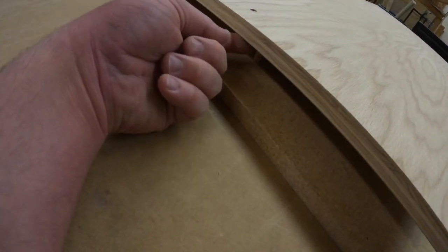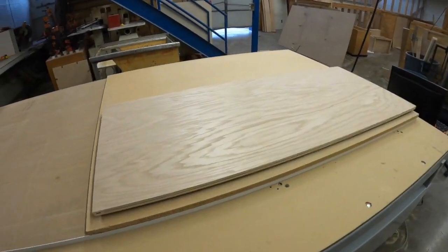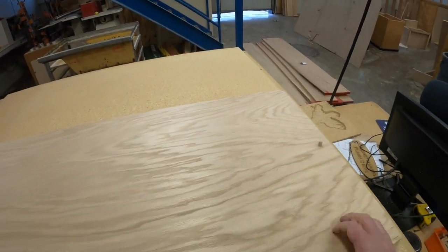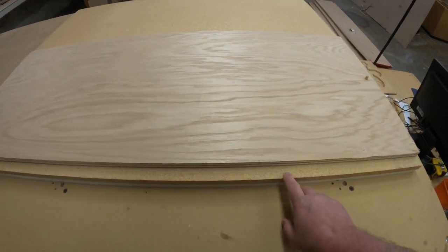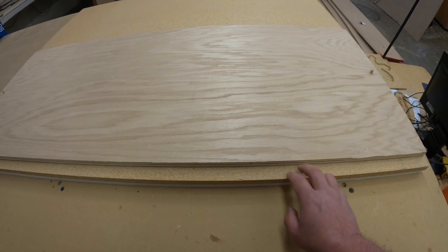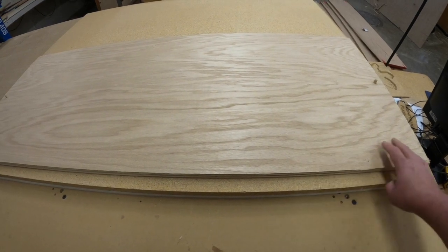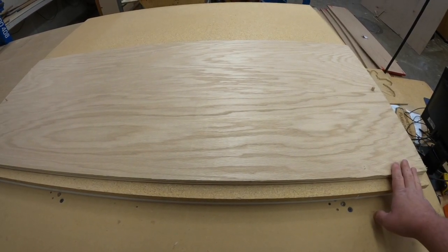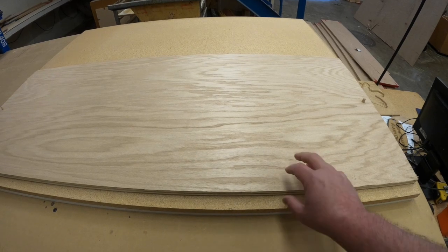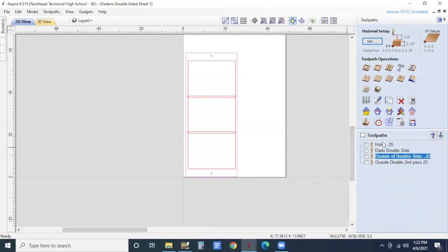I'll guide the second pin into that hole as well, and once they start to line up I'll push it down nice and tight. Now, because we have this extra layer of sacrificial board, the vacuum is not going to be able to suck this piece down. In this instance we're going to need to make sure we're using tabs to keep this in place while cutting, because the vacuum won't have enough suction to hold it down through that second layer.